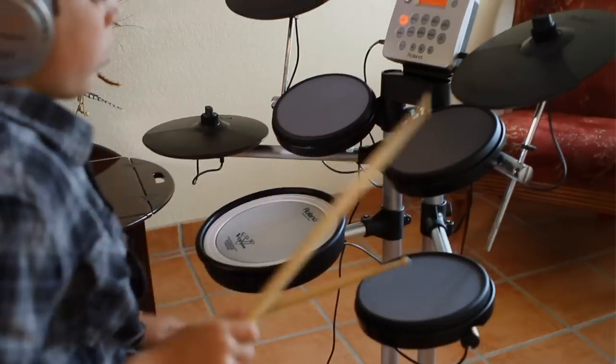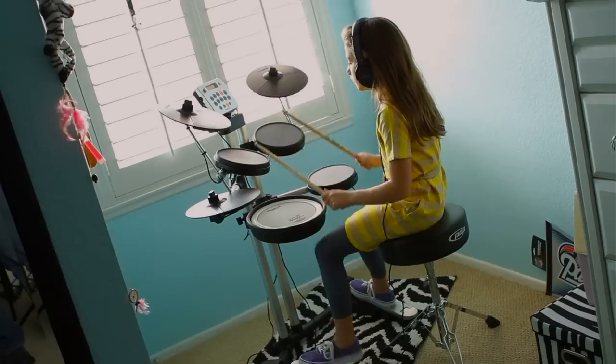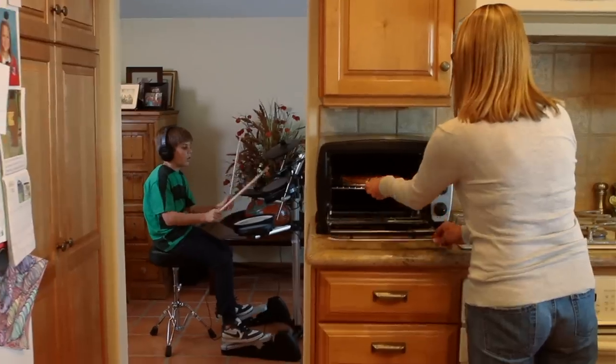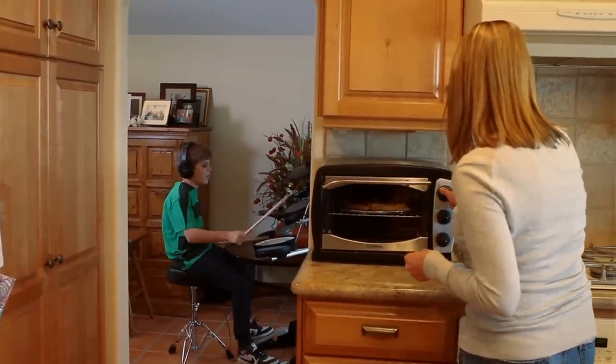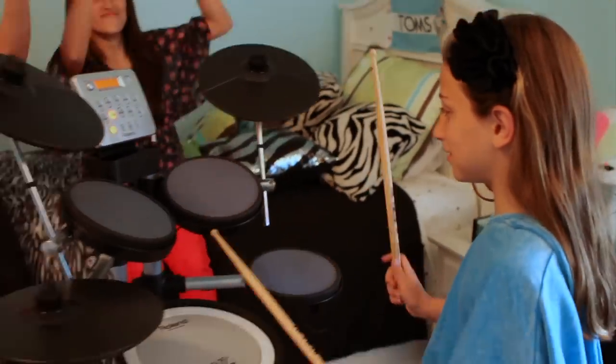The HD3 is a new set of V-Drums with easy operation, great sounds, a compact footprint, and a low noise mechanical design. So whether you're a beginner or professional, you are going to love the HD3.